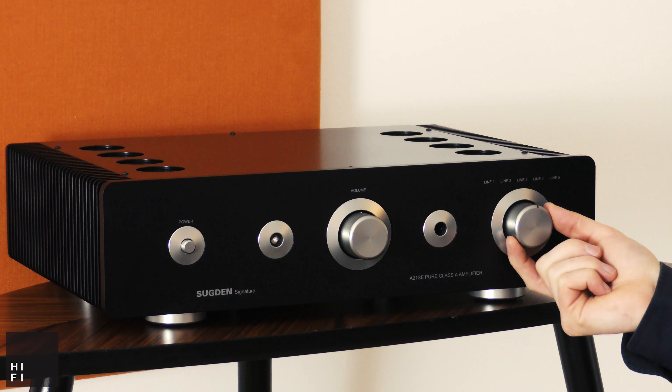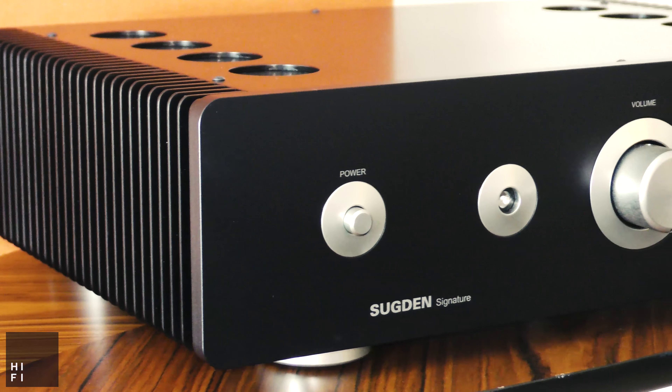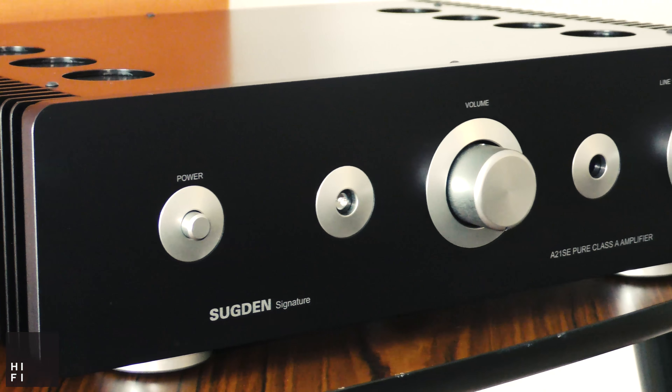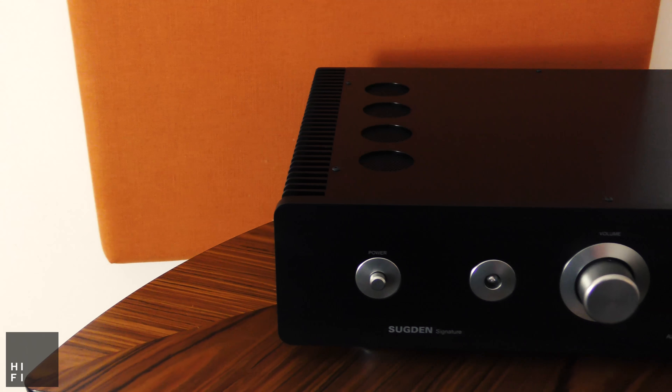The amplifier has 5 standard line level inputs, followed by a tape output for recording, a pre-amp output for connecting into a supplementary power amplifier, a good quality set of binding posts and then your mains connection on the far right hand side.